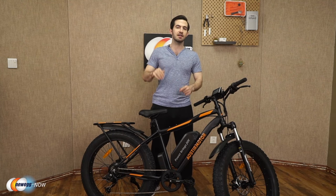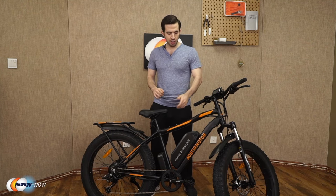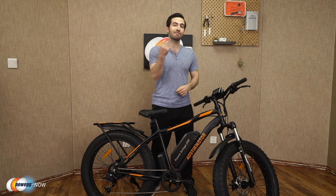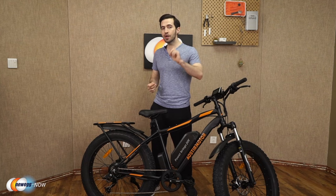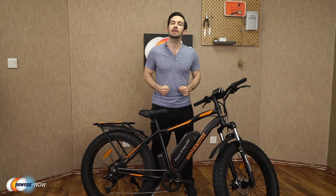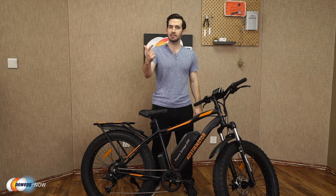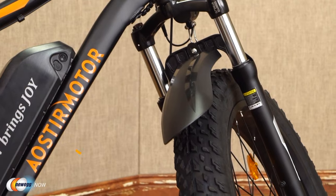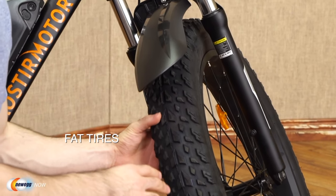Quick recap: aluminum alloy frame suitable for users 5'4" to 6'5" and under 300 pounds. Charge the removable battery in four to six hours, get 30 to 43 miles out of one charge, speeds up to 25 miles per hour, and three working modes — e-bike, pedal-assisted, and normal pedaled mode.